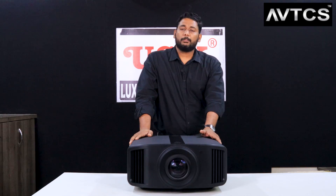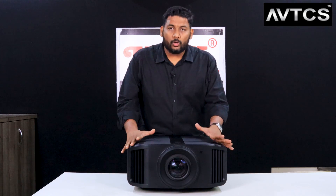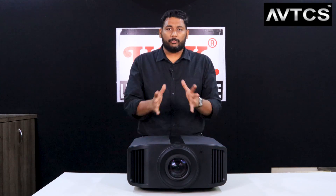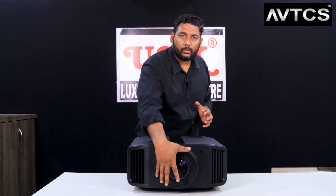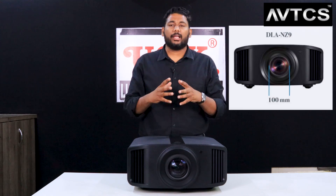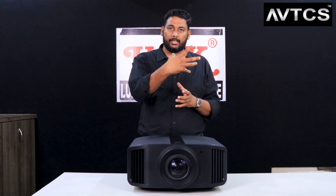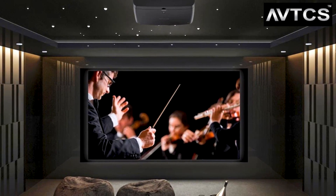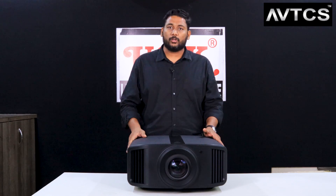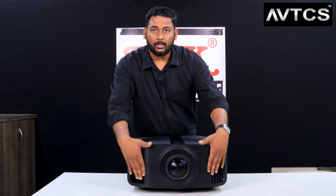This projector has features in its portfolio that none of the others in the series can match. Notably, it has a 100 mm diameter lens, compared to the NZ7's 65 mm lens. The larger aperture means more brightness, better contrast ratio, more illumination, and greater clarity - making this the highest quality projector available in the market.